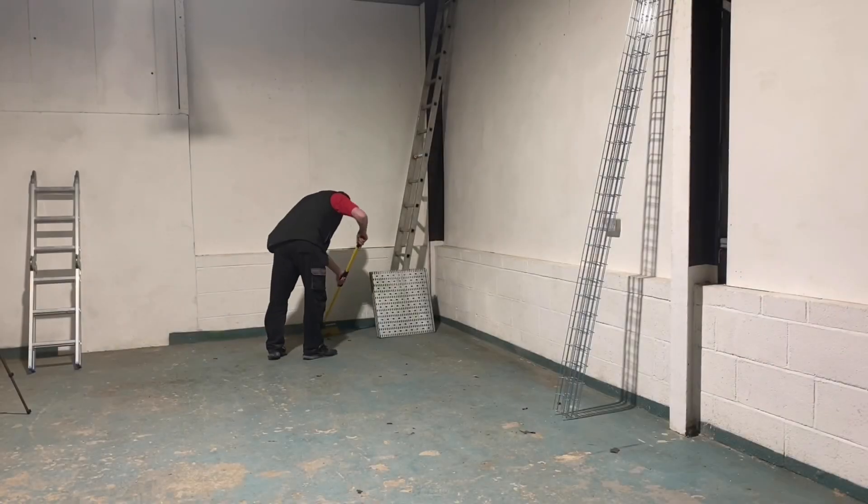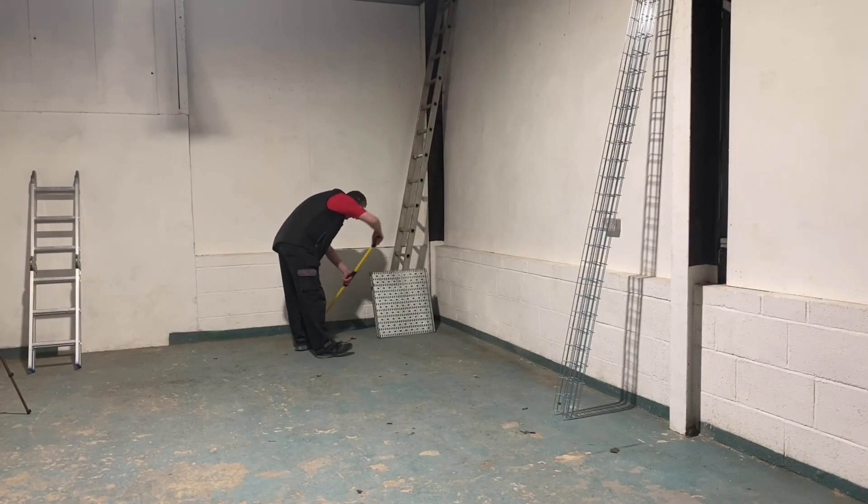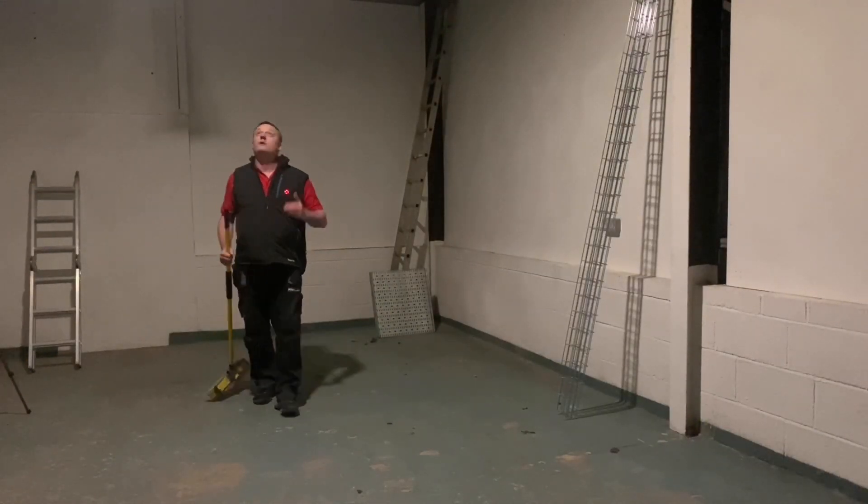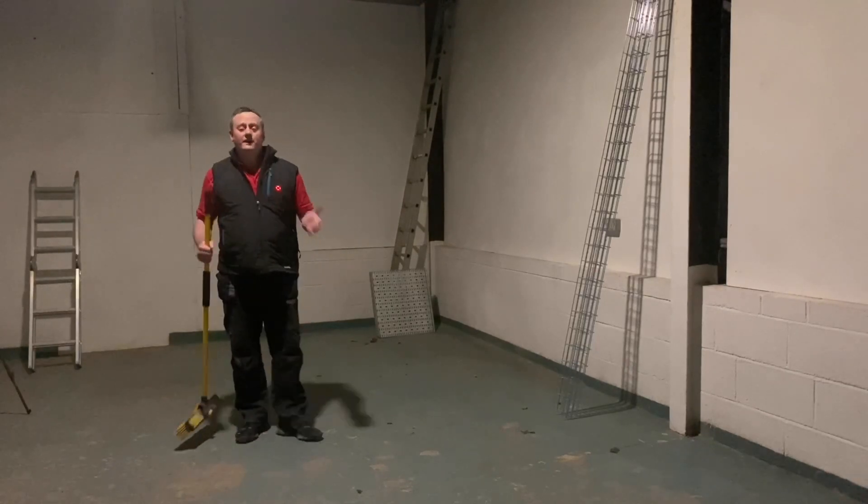Oh, I can't see anything — put the power back on. So let's rerun this scene, but this time when the power fails, let's introduce emergency lighting. There we go. I think we clearly demonstrated there the importance of emergency lighting.